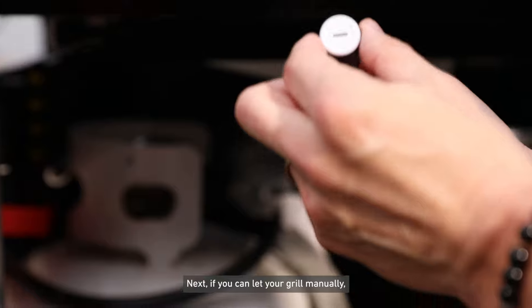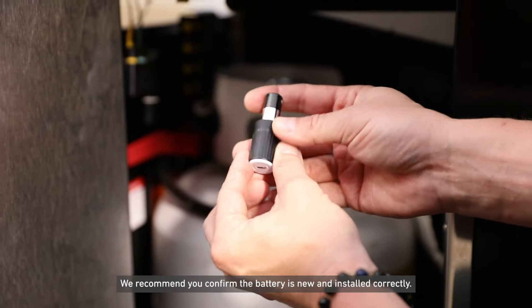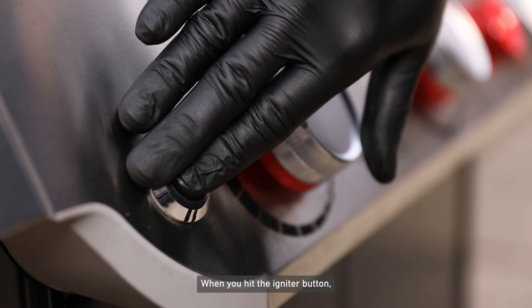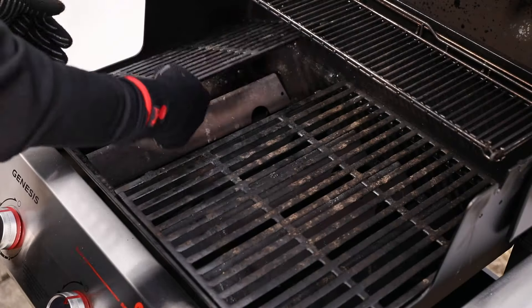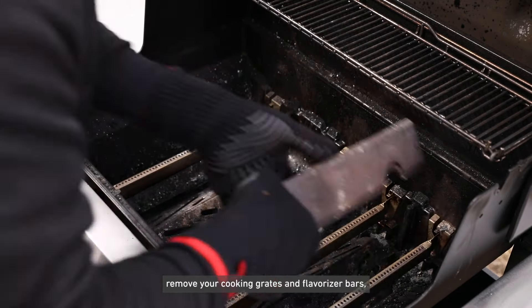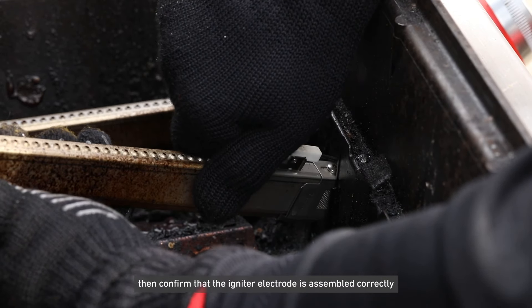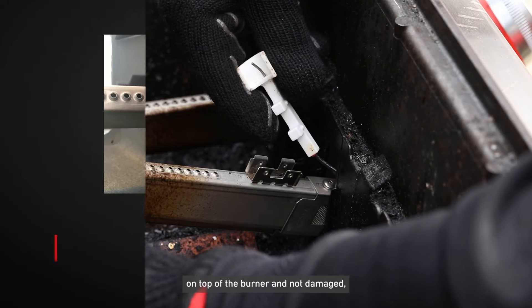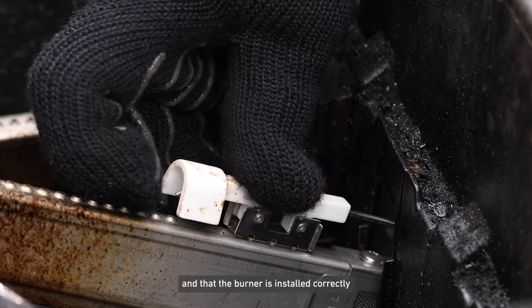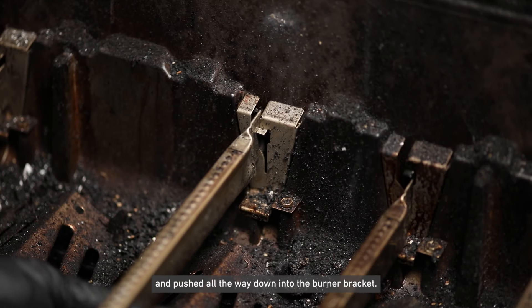Next, if you can light your grill manually but not with your igniter, we recommend you confirm the battery is new and installed correctly. When you hit the igniter button, do you hear a rapid clicking noise? If not, remove your cooking grates and flavorizer bars, then confirm that the igniter electrode is assembled correctly on top of the burner and not damaged, and that the burner is installed correctly and pushed all the way down into the burner bracket.